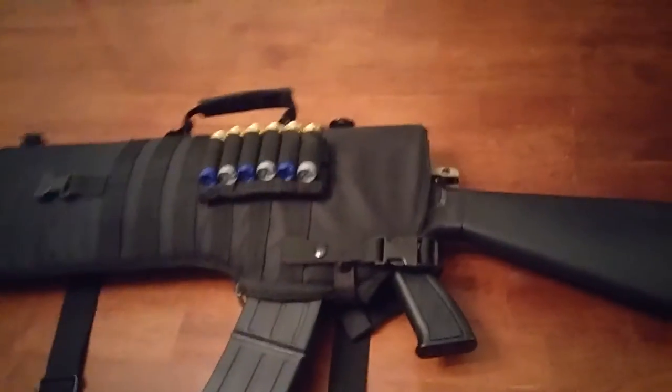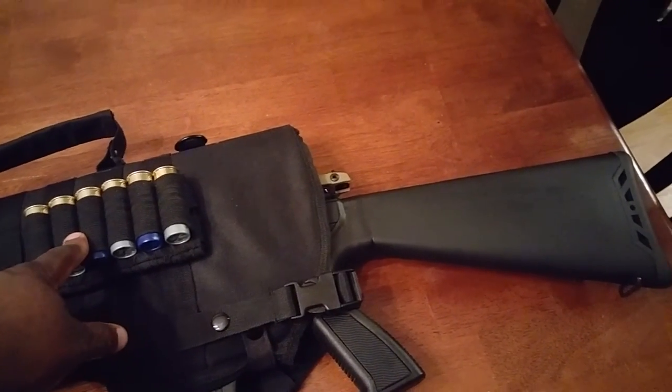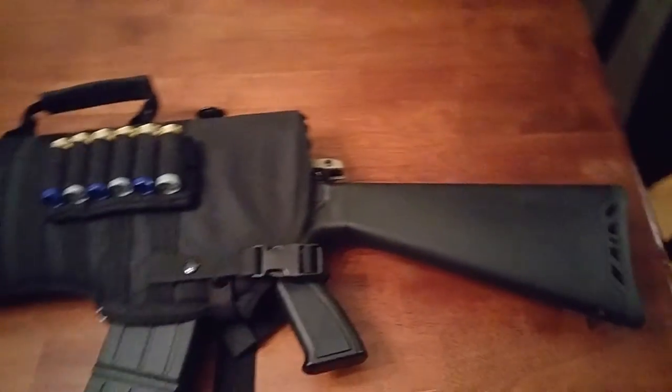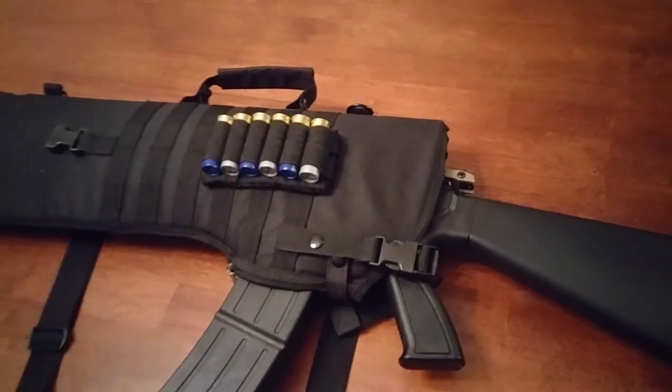I had this little stock holder for shells — it didn't fit on my stock, so I found a use for it. I put it right here on the bag and it worked out just fine.